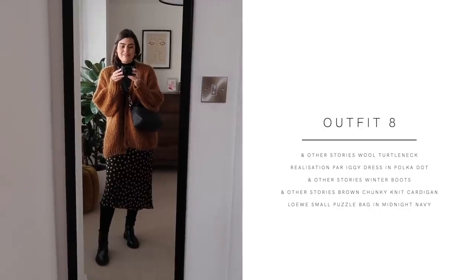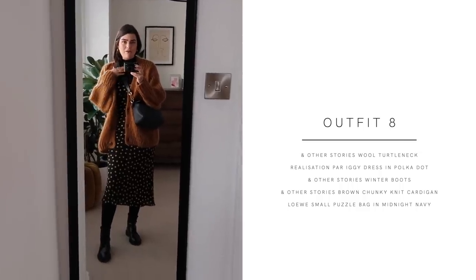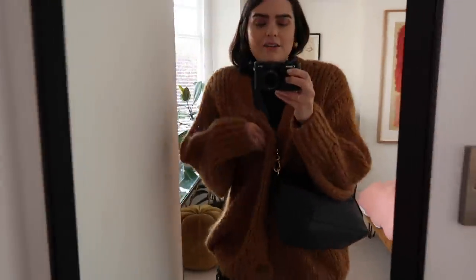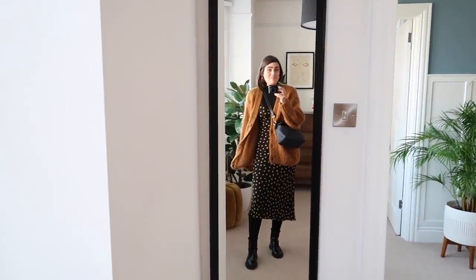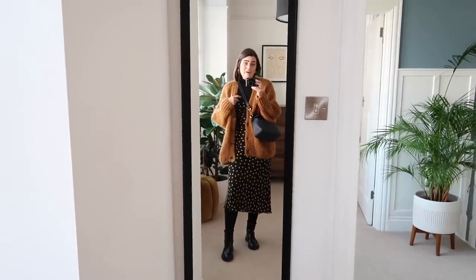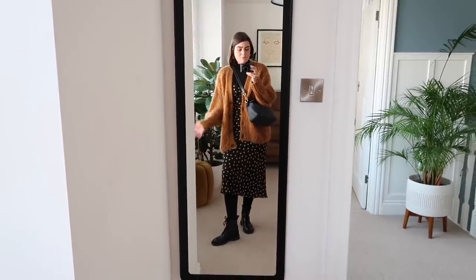For outfit number eight I'm taking that dress and making it even more casual. I've still got the And Other Stories roll neck on underneath, I've got the winter boots, and I've added the And Other Stories cardigan. It's just the fluffiest, most comfortable cardigan — I absolutely adore it. I wear it an absolute ton just around the house. It's such a good thing if you work from home and you want the feeling of a dressing gown but don't want to actually wear one. Such a comfortable outfit to work from home in, and perfect for walking around all day too.